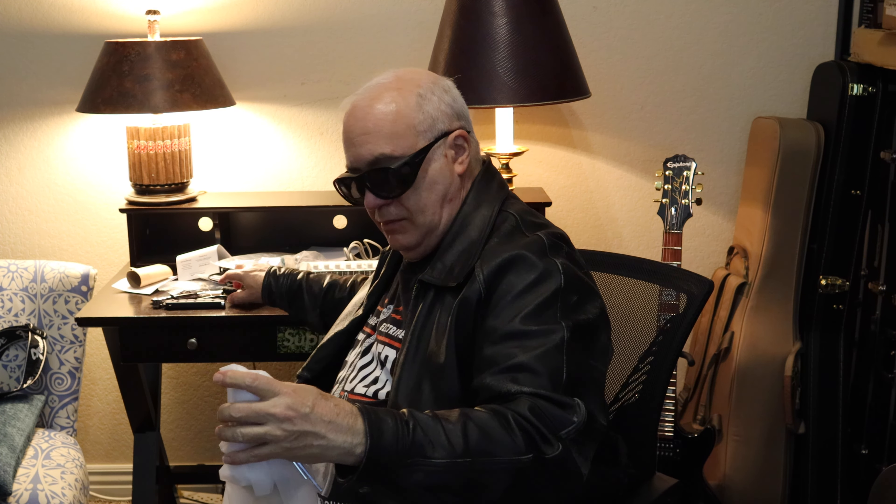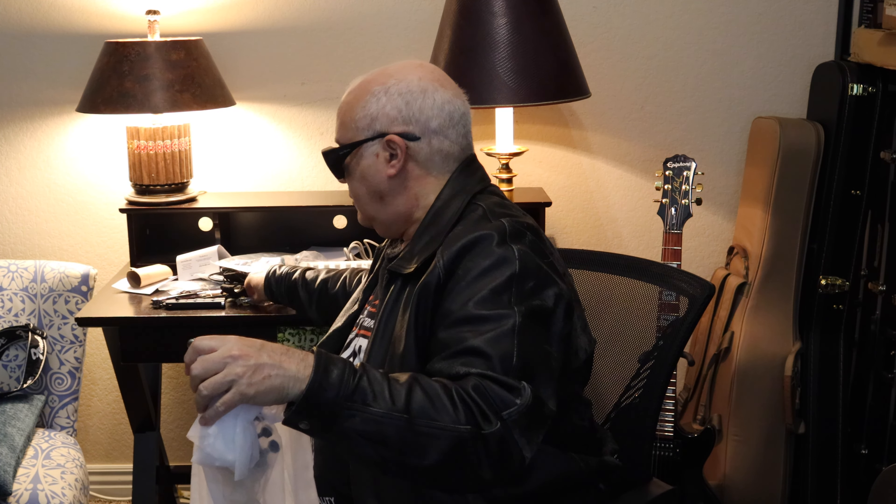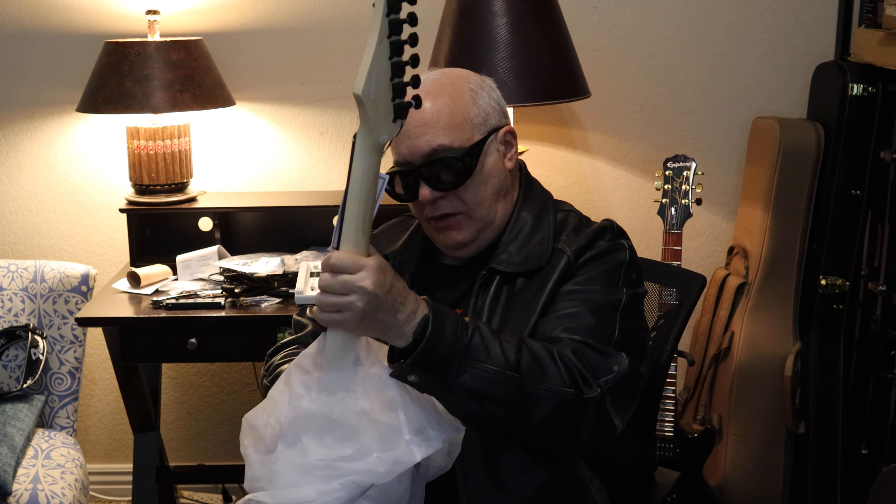Let's go ahead and open this gig bag up and see what's inside. Pull it out. We've got a trim. Go ahead and got some wrenches.